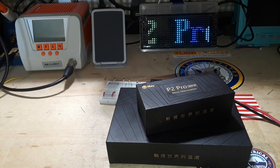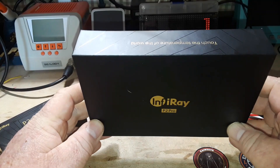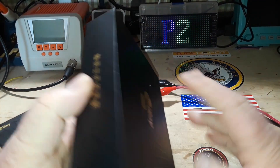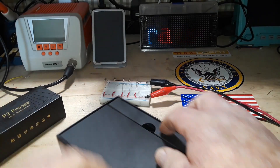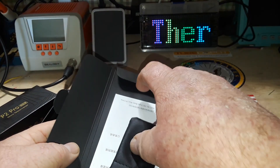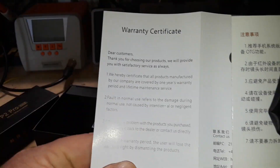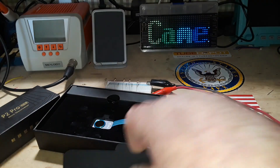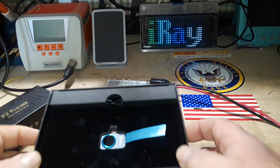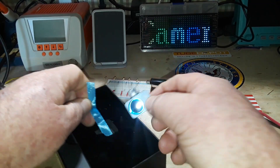Hey, what's happening guys? I've got something pretty cool to share with you today — I have got the InfraRay P2 Pro, which is a thermal imaging camera. See how small it is. Inside the box you get a lens cleaning cloth, a little bag to put it in, a couple of cards, and a USB cable with a nice little pull cord.